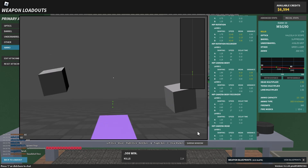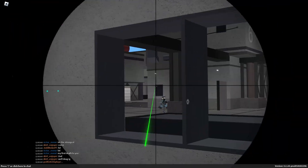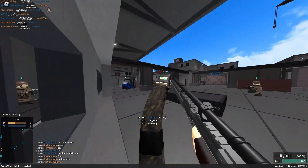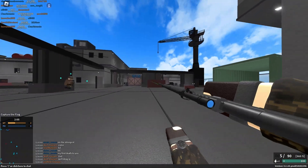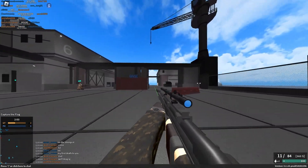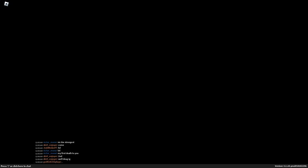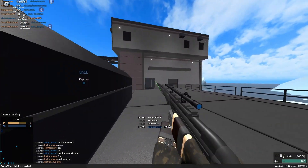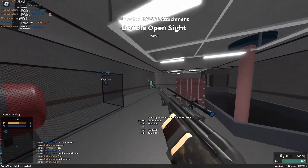The recoil isn't bad. I highly recommend putting on the .308 Winchester conversion on the MSG90 because it makes a big difference — now you can one-hit headshot up to 110 studs, which is very great. It also boosts your muzzle velocity to a sniper-like level, so this can be pretty good for sniping.